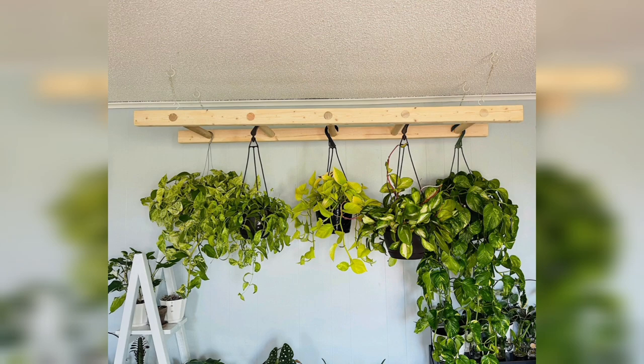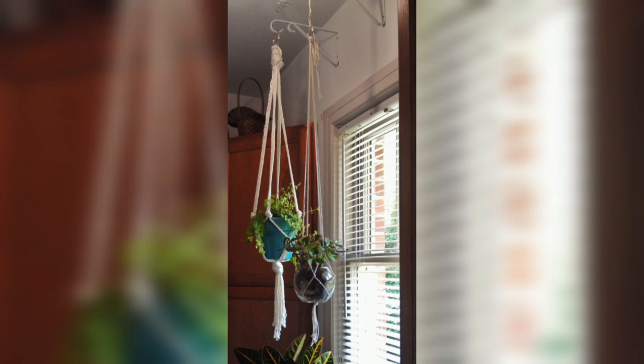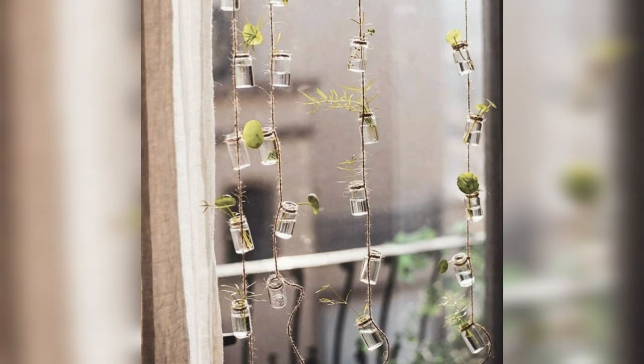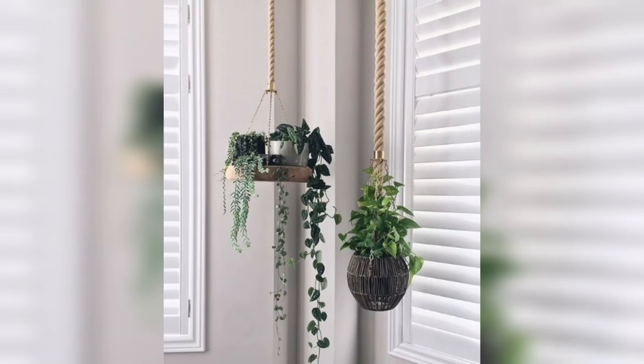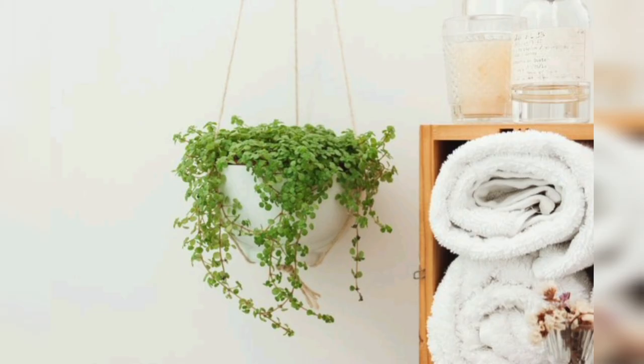Remember to consider the lighting conditions and care requirements of the plants you choose, as well as the weight-bearing capacity of the hanging mechanism used. With these ideas, you can transform your indoor space into a green oasis that is visually captivating and uniquely your own. Hope you like my video — please subscribe to my channel for more videos and updates. Thank you!